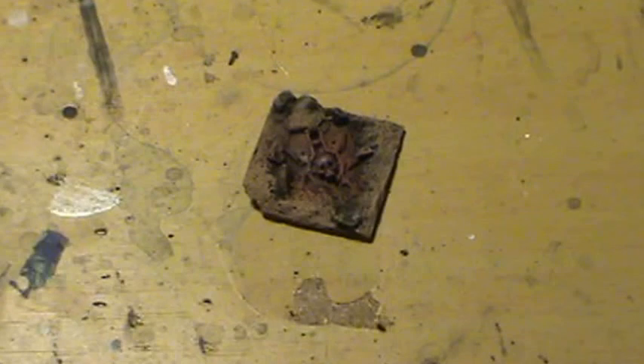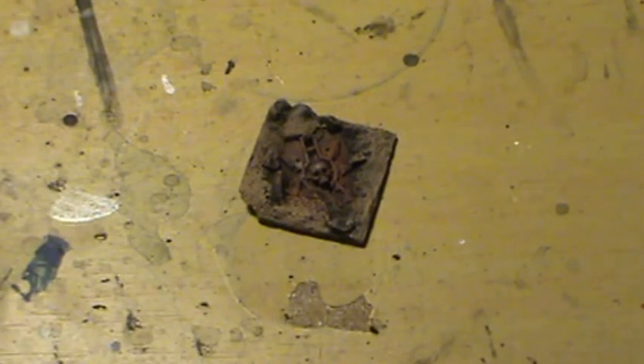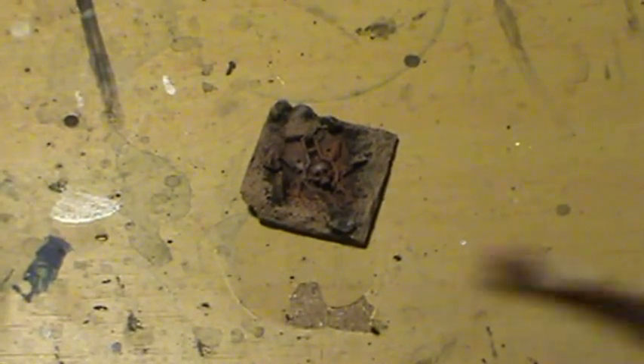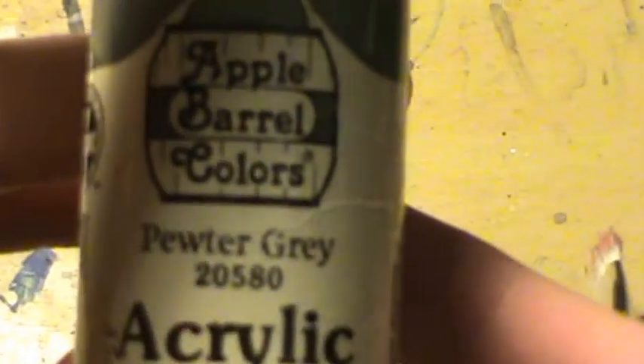Now what we're going to do next is switch back to my other brush — I'm going to test it and make sure the bristles are okay. Yep, they're good. Now we're going to add Pewter Gray for the stone.